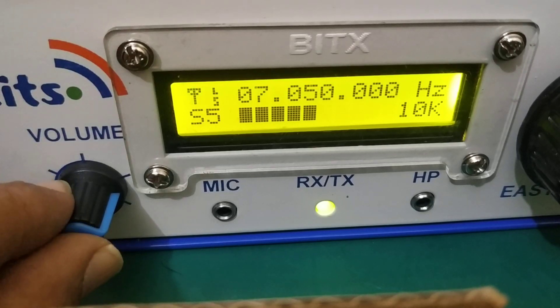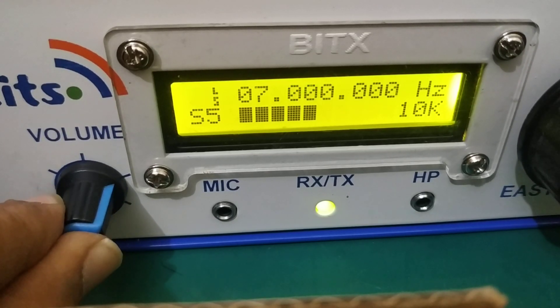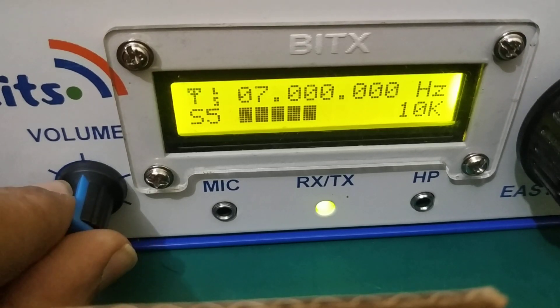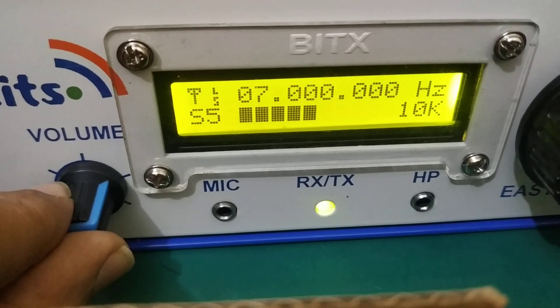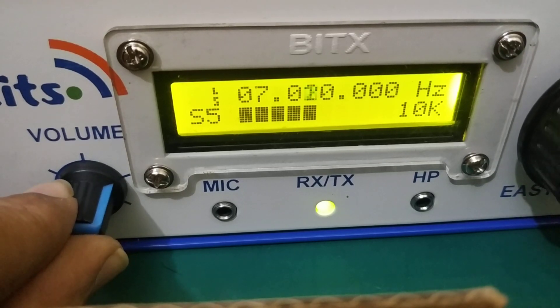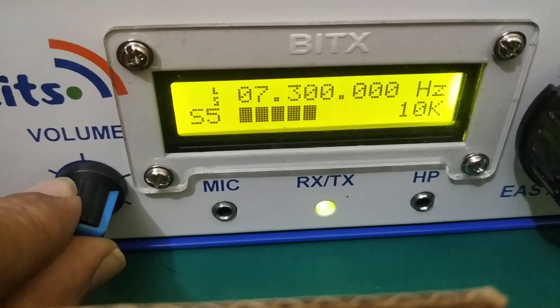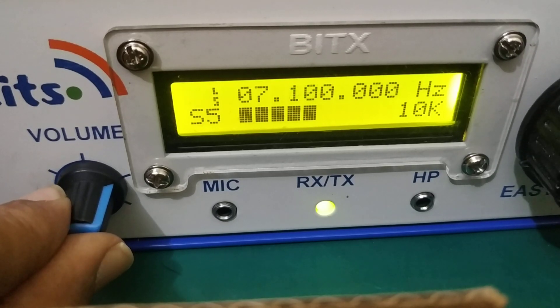So here we are on 40 meter band — this is connected and the hardware is made for 40 meters, so this band is working. We have tuned it from 7 megahertz to 7.3 megahertz, and here you see it going up to 7.3. You can also change the tuning steps: 1 hertz, 10 hertz, 100 hertz, 1 kHz, 10 kHz.